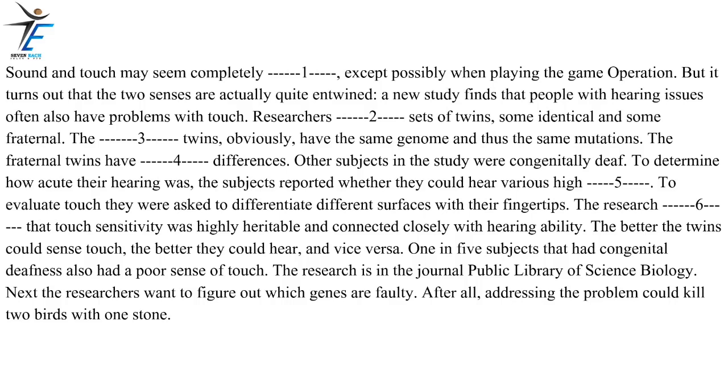The research revealed that touch sensitivity was highly heritable and connected closely with hearing ability. The better the twins could sense touch, the better they could hear, and vice versa. One in five subjects that had congenital deafness also had a poor sense of touch. The research is in the journal Public Library of Science Biology. Next, the researchers want to figure out which genes are faulty. After all, addressing the problem could kill two birds with one stone.